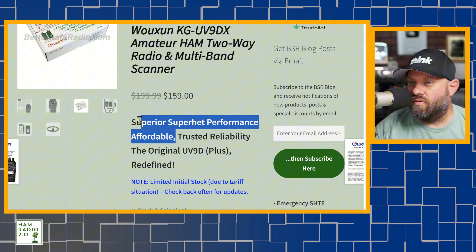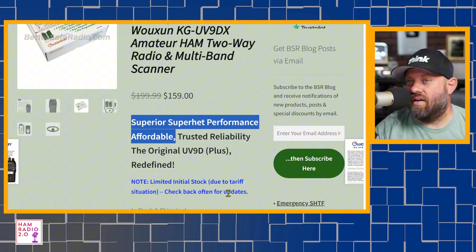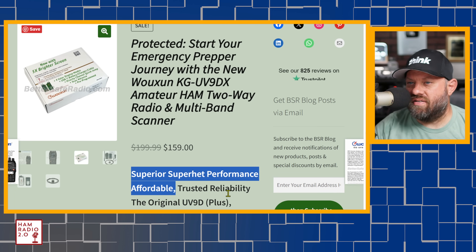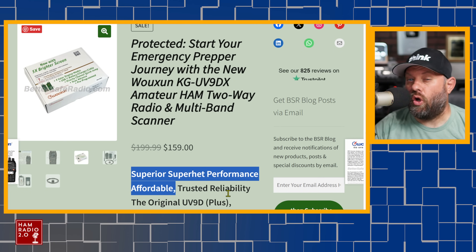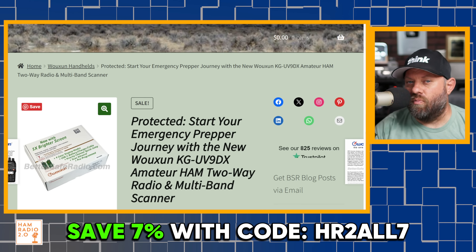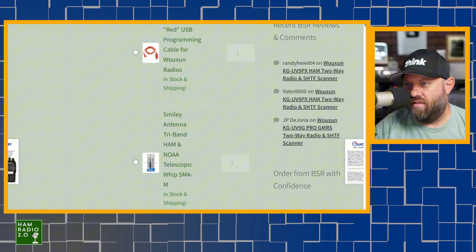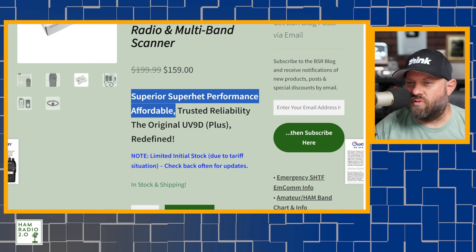A lot of you are always talking about how you don't like direct conversion receivers - you want super heterodyne. Super heterodyne is technically better, although in an HT I don't think it makes that big of a difference. This does have a super-het receiver, multi-band scanner, two-way amateur radio on both two meters and 70 centimeters, plus over 900 channel code plug. You can save seven percent with coupon code HR207 at BetterSafeRadio.com. Special shout out to Mark for allowing me to debut this radio early.